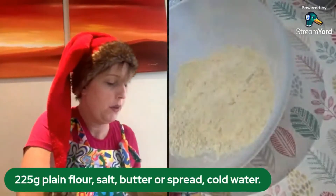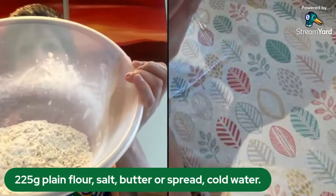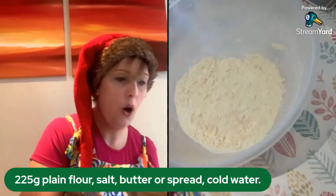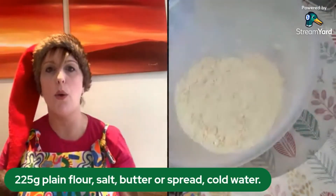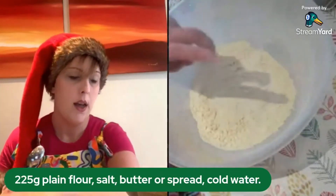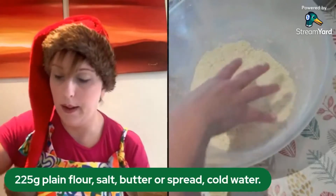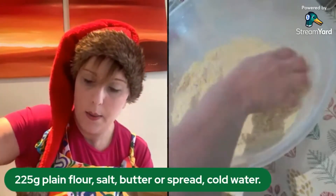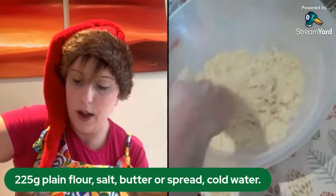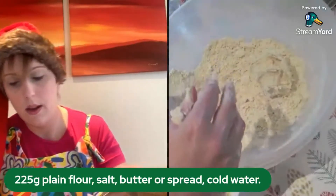As you can see, mine is all nice breadcrumbs — it's all mixed. Now we need some cold water. The recipe says two tablespoons of cold water, but don't just add it all at once — there is some science behind it: how much water flour needs depends on the temperature of your flour. Start with about two teaspoons, get your hands in, and gently try to bring the pastry together. Less is more — you can't take water back out.